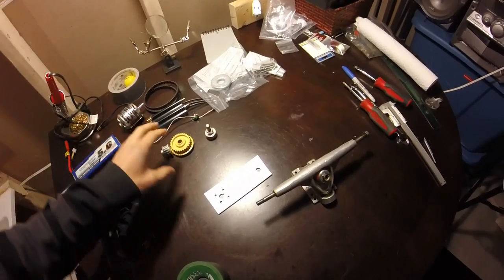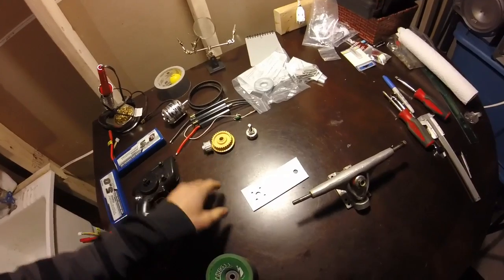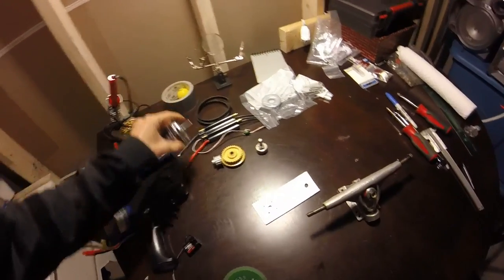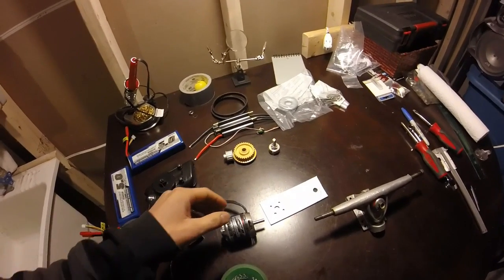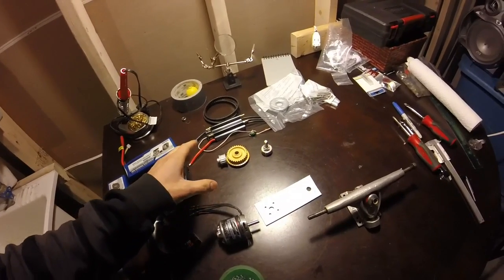Gears. I'm not going to talk about gear ratio because you really need to figure that out on your own based on the motor that you end up buying. This works out to a 2.1 to 1 ratio, but we'll see.